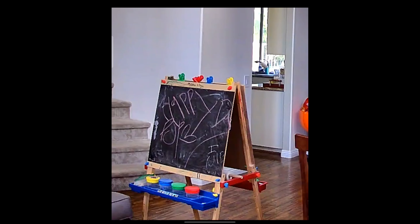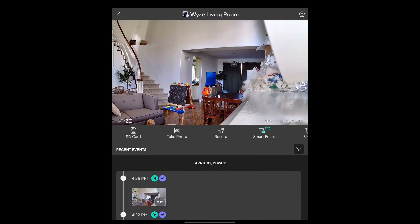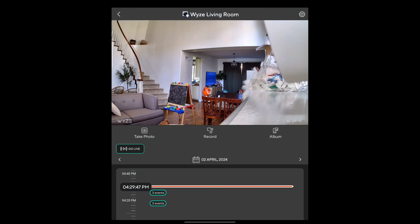I can see something my son wrote on the wall, and I can see the television in the background — so I can already make out some details. If you have an SD card, you can tap on SD card and view the events it recorded, and it will play back for you. Pretty cool.